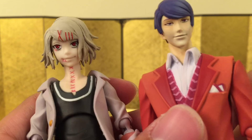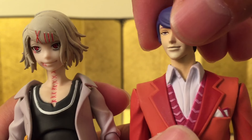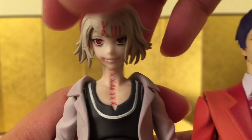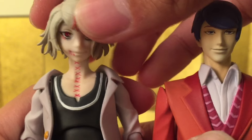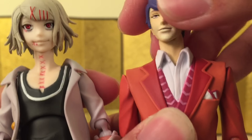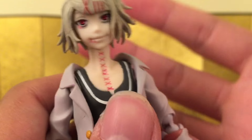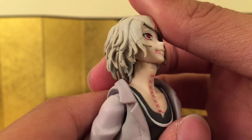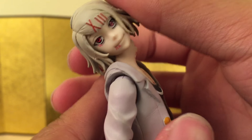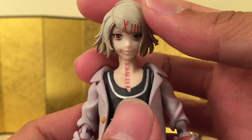For the articulation, Juzo is your standard Super Action Statue. He can look up and down and turn his head no problem. The neck joint feels a lot better than some other Super Action Statues I've experienced, specifically Shu. He can look up and down and turn his head, but Shu feels really really stiff. Juzo feels a lot easier to maneuver — the neck is very very smooth. You can do stuff like tilt it this way or that way, so the neck is actually very good.